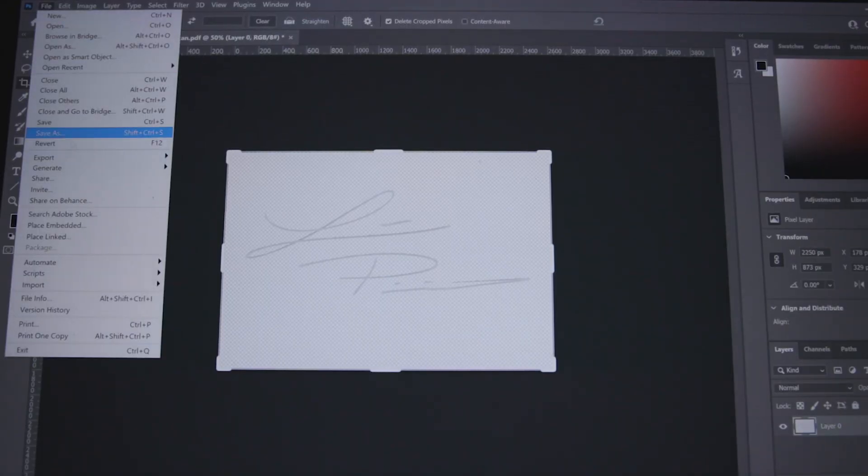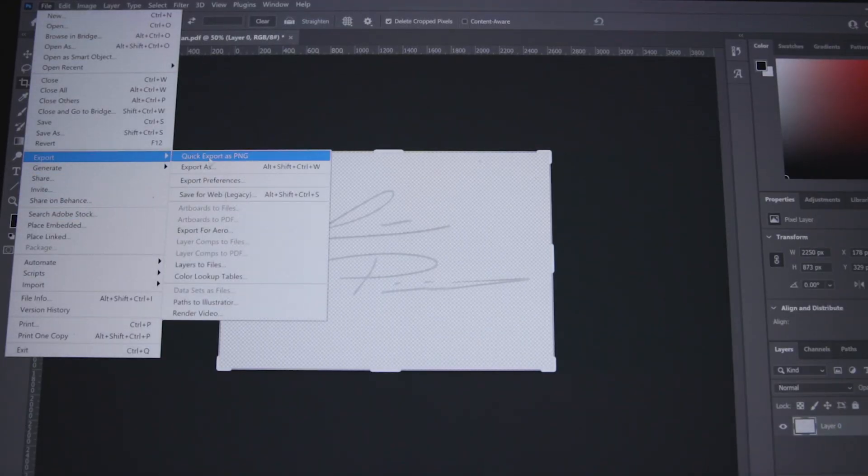All you have to do is go up to File > Export As a PNG, put it on your desktop, and then we're going to load up After Effects.